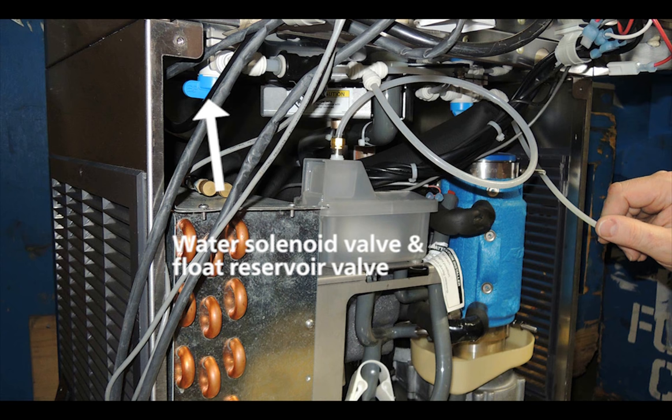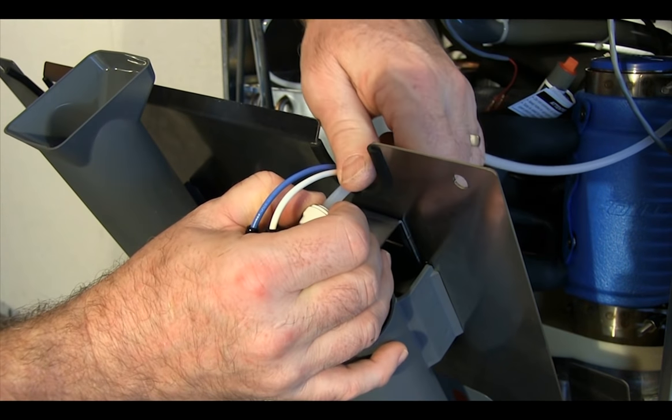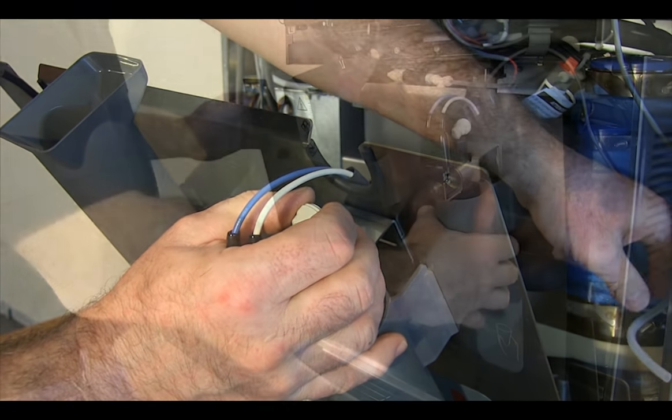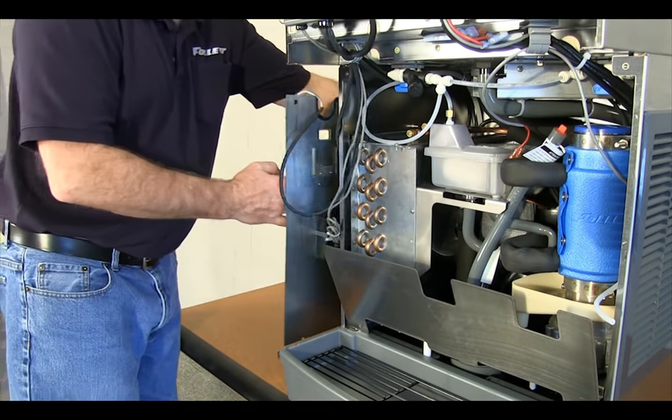The water shutoff valve on the left turns off the water supply to both the solenoid valve and the float reservoir valve on the ice maker. Disconnect the water line from the water solenoid valve mounted on the panel and set the panel on the counter to the left of the dispenser.